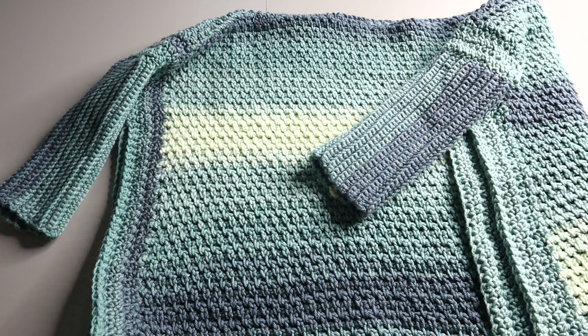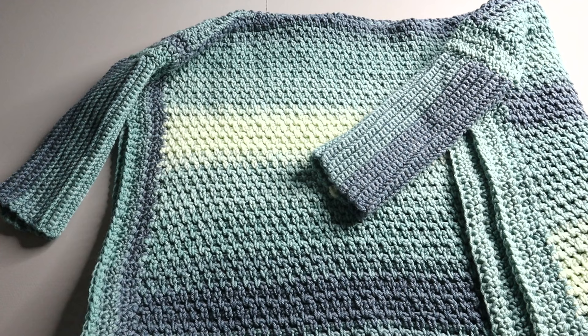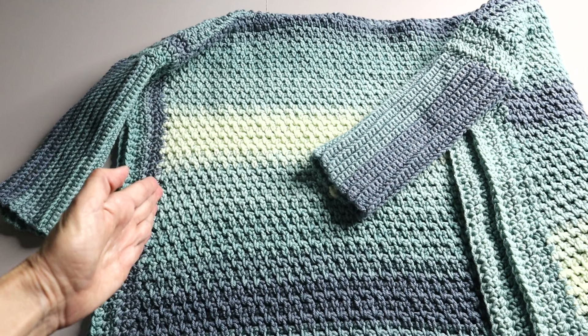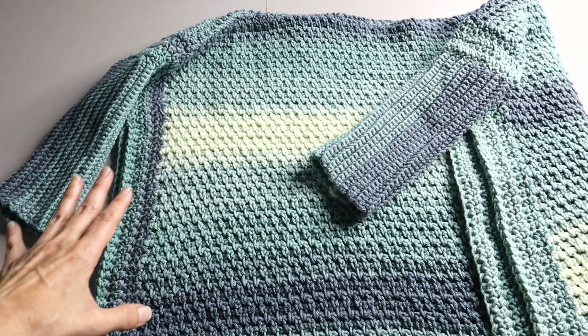I wanted to let you know that you should watch the video all the way through because this has two different designs that you can choose from. What I did differently is add this little border on each side. If you're a beginner, you can just make the main panels and call it a day — you don't need to worry about adding a border. For those who want to take it all the way, I added the border for some interest, a little added design element.